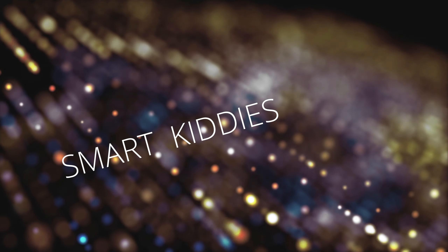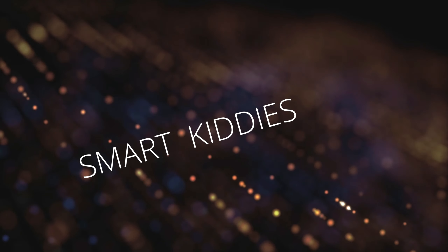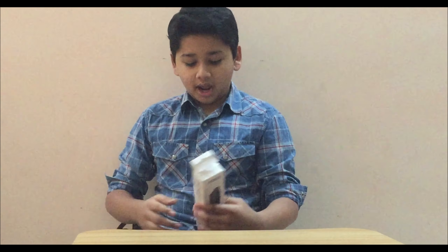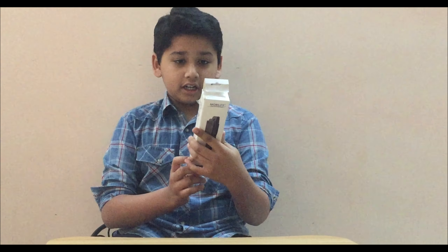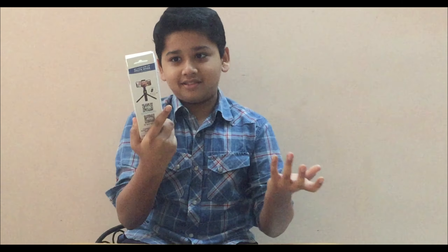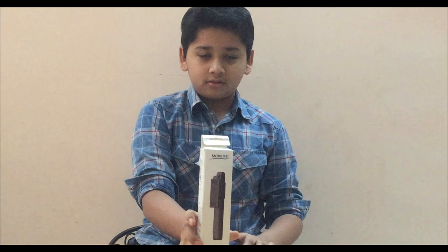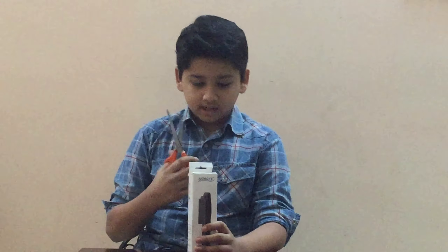Welcome back to our channel. Today we are going to do an unboxing video. What we are going to unbox is a selfie stick plus tripod stick by Mobi Life — even though it's not sponsored. Let's unbox it.